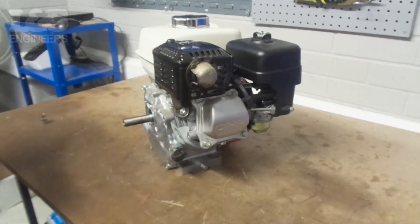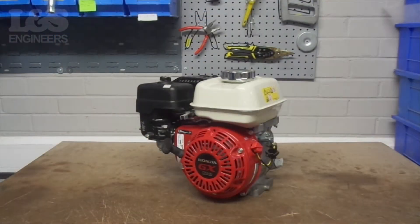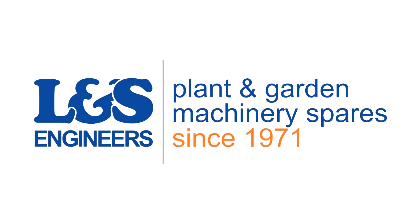That's how you change the exhaust on the Honda GX120. All the parts and tools needed for this task are listed in the description below.